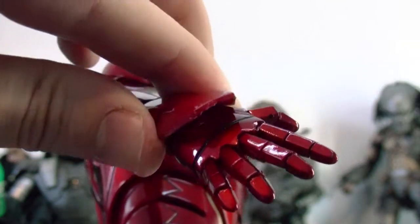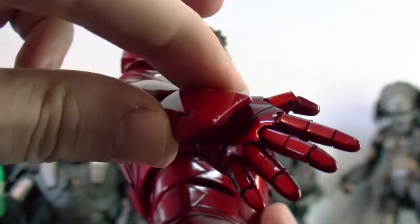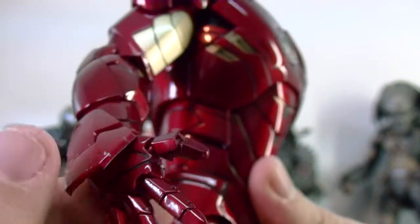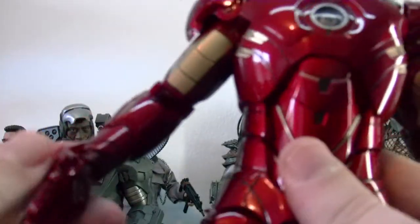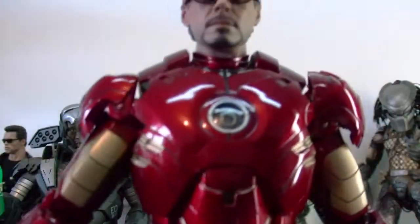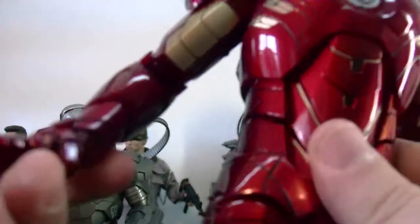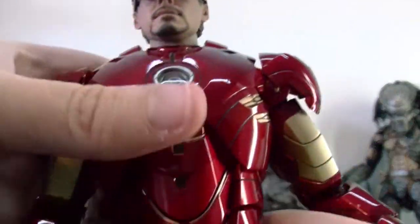Also, the little flap here rotates 360, which is an improvement from the Mark III. It also bends here — you can see it has a little joint there, it bends all the way up and down, not too much up though. I wish he could do the famous repulsor pose, but it's not really possible. Still, it has a lot of range and movement — very, very cool figure.